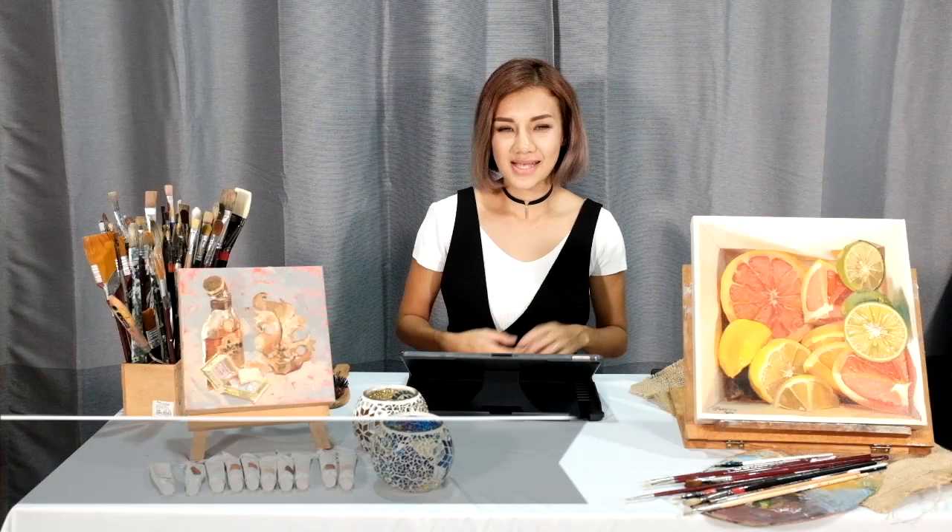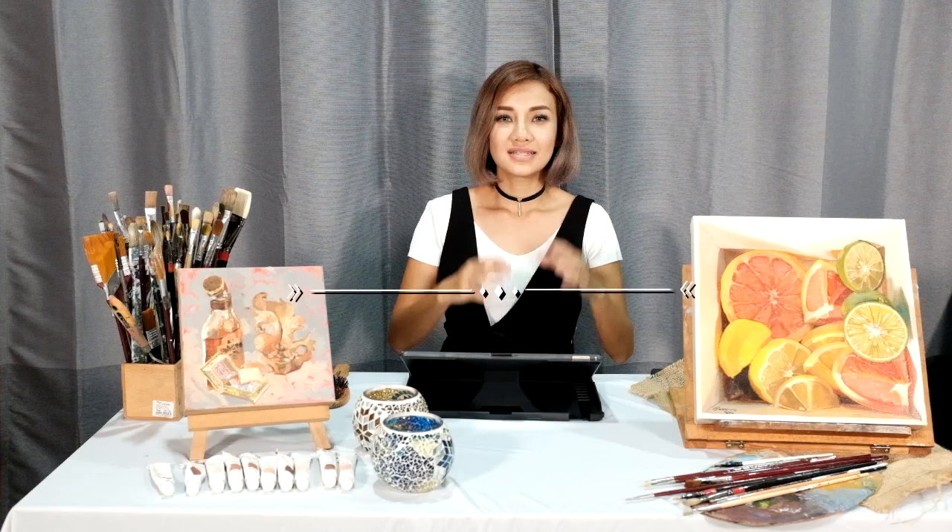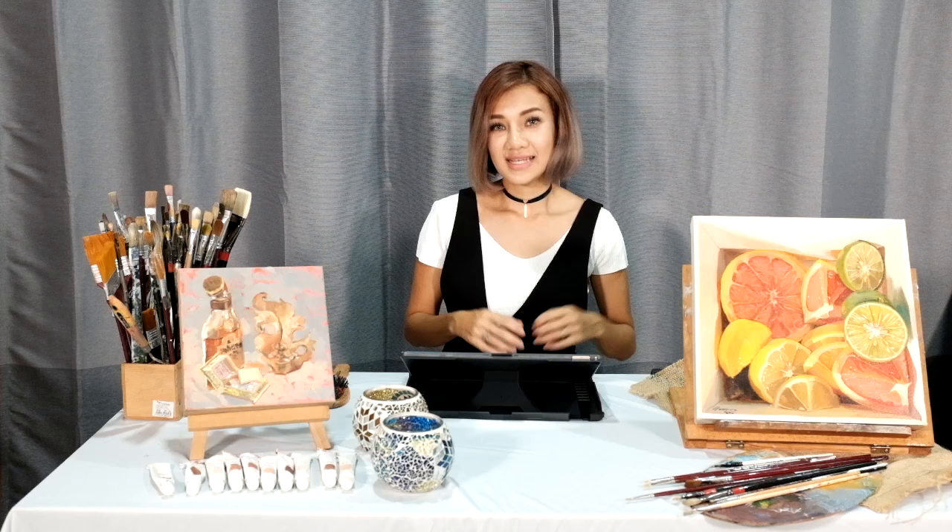Hi everyone! My name is Haze Long, your friendly artist and speed painter. Today I want to talk about the three-step approach to colour mixing. Whether you're a beginner or advanced artist, these tips will help you in improving your colour vocabulary.